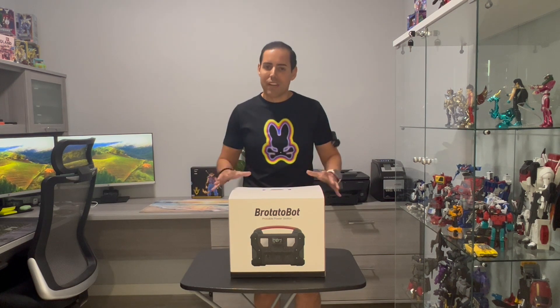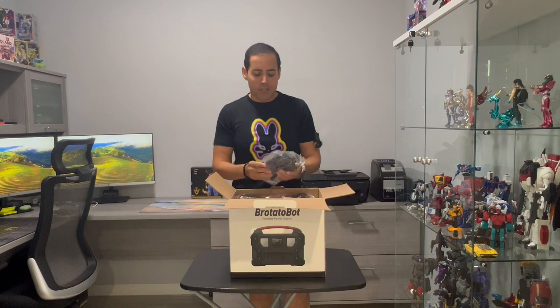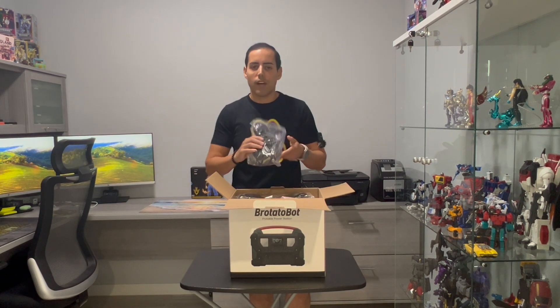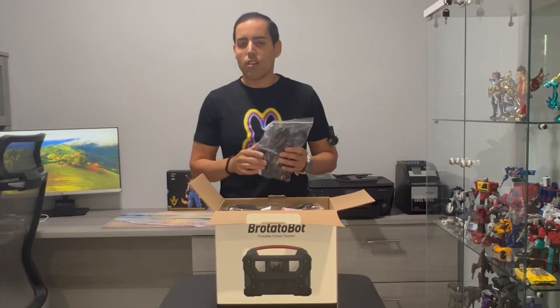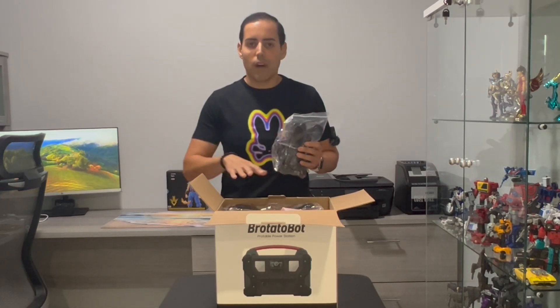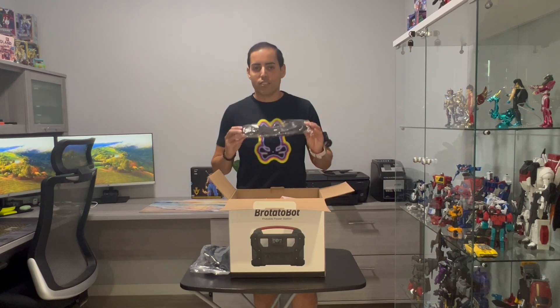Inside the box you're going to find three cables: the car charging cable, the AC adapter for your home, and the adapter for solar panels. The solar panels are sold separately — you can get them at the link from where you bought this Protobot portable power station. You'll also find the strap and instruction manual.